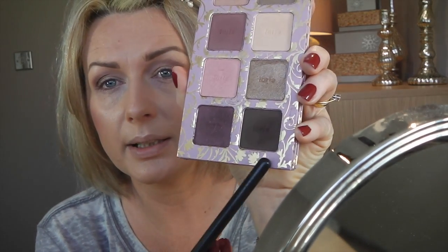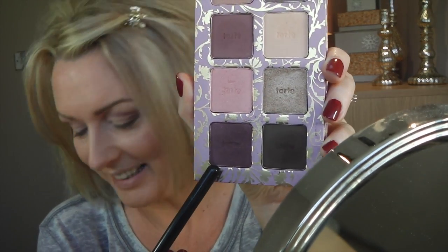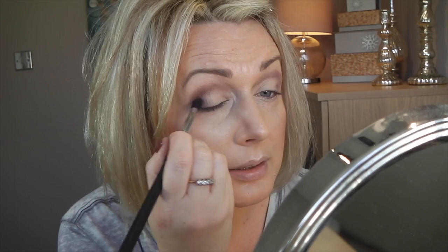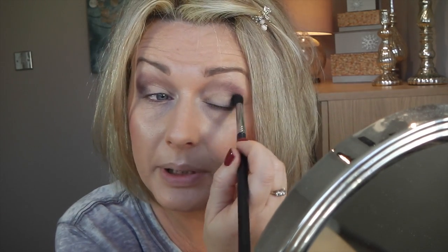Then I took this one called Show Plum Love — this one has a tiny bit of sparkle. I'm going to use the same brush and just darken this outer V here with it. This shadow is not that pigmented — it looks pigmented when you swatch it on your finger, but it's not that pigmented on the eye.